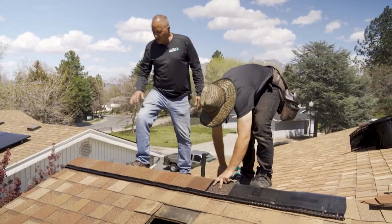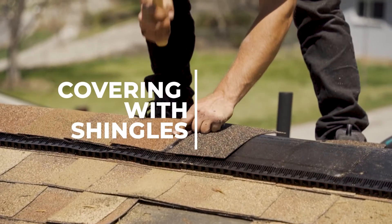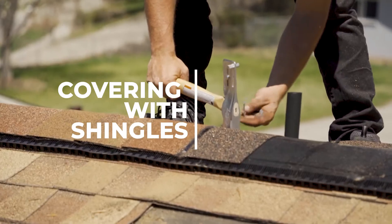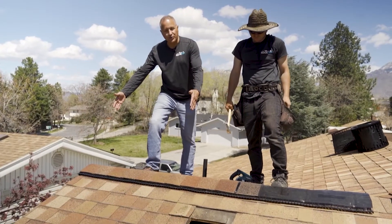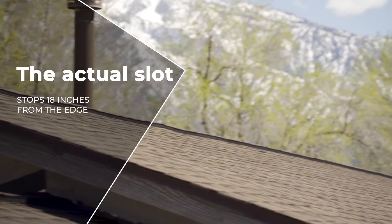Now that you see the ridge vent has been installed, the ridge cap goes on top of it. We've taken it all the way to the edge of the roof so it looks aesthetic. The actual slot, however, stops 18 inches from the edge.